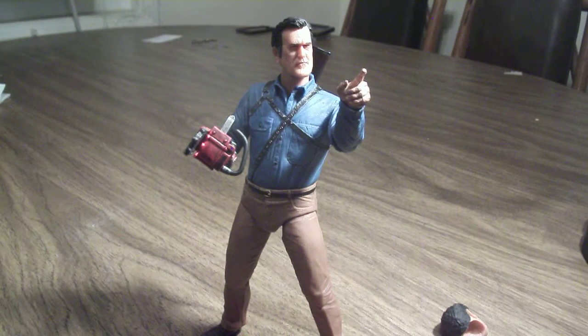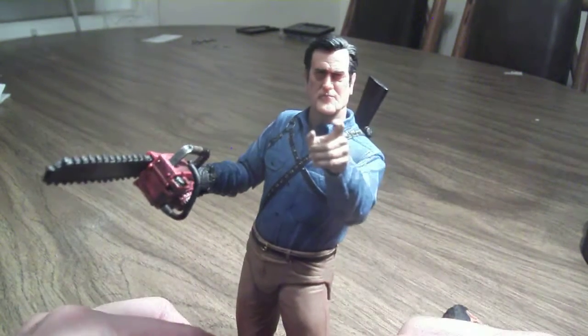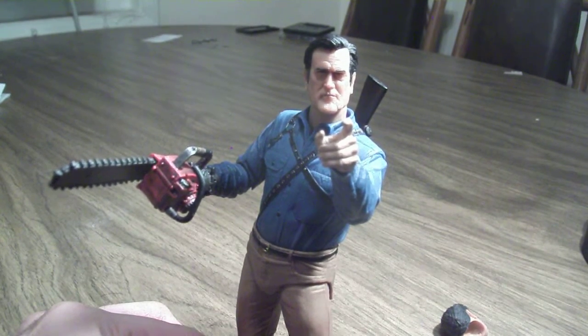I still need to pick up the Evil Dead 2 Ash from NECA, but it kind of passed because he doesn't have the chainsaw arm. I'm hoping at some point we get an Army of Darkness Ash, which would be really great. I really like this figure a lot. If you're a fan of Evil Dead or Bruce Campbell, I recommend picking it up. It's a good figure.